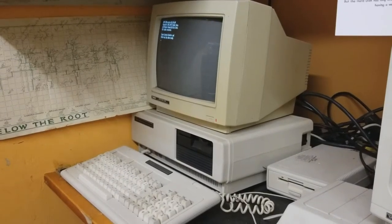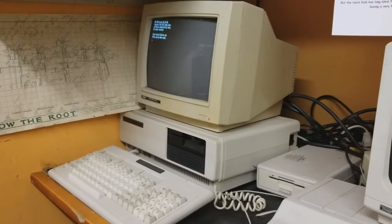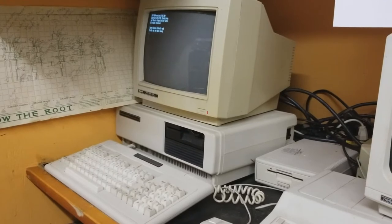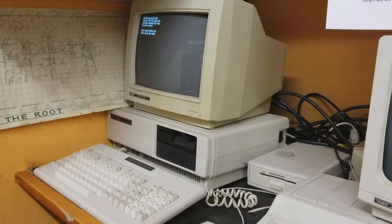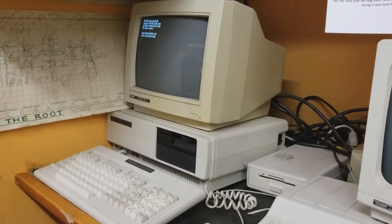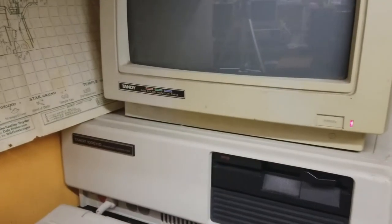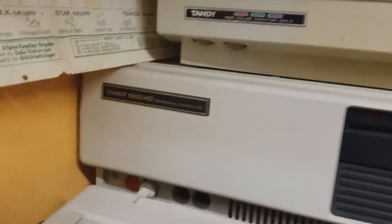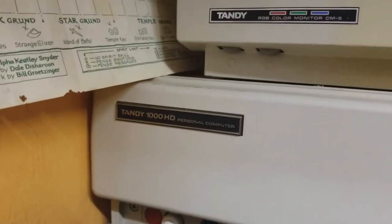Hello and welcome to another Havoc Suns adventure video. Today we're going to be looking at a fairly rare computer. Now this particular model computer actually was pretty common, but this version of it was extremely rare. I've been nursing this along for some time and as you can see here, this is the Tandy 1000 — the original first series 1000.